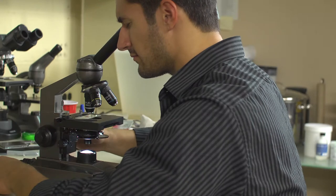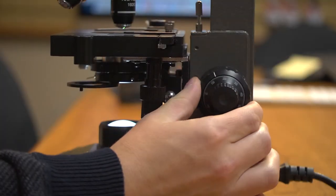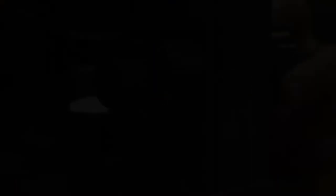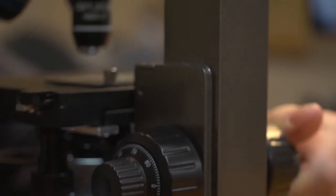When focusing in on your specimen, you now have much more precision thanks to the fine and coarse adjustment knobs on both sides of the microscope. This feature deals with the height of the stage and really helps when trying to get a specific amount of sharpness.